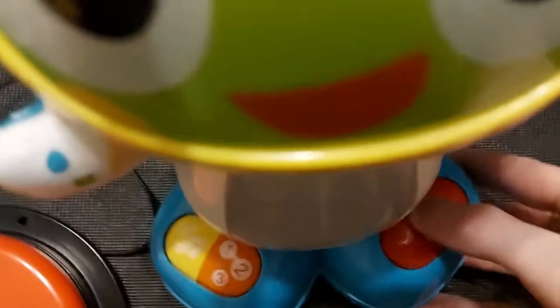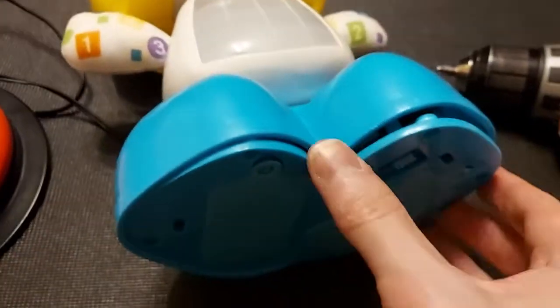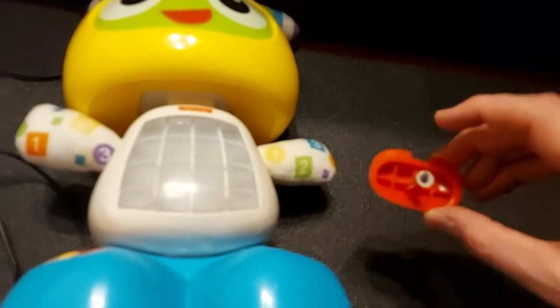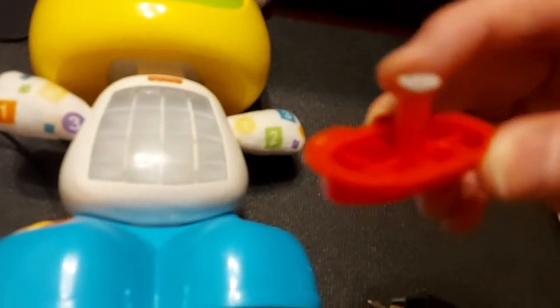I've already taken out the screws on the bottom — there are five screws around the perimeter. I'm just going to remove the bottom and make sure that you put these buttons aside and don't lose the little suction cup type things that can fall out. Those are necessary if you want to keep the toy in its original working condition.